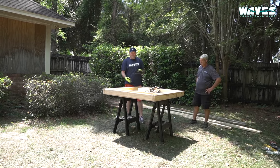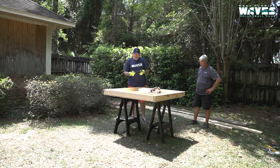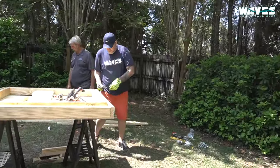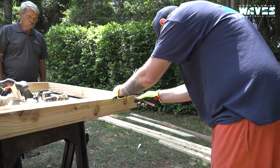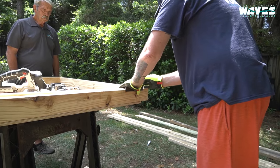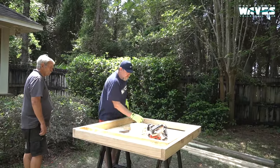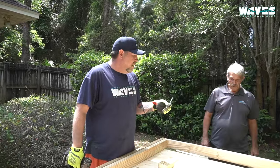Now it's time to put the bottom pivot point holes in so we can put our bolts in. That gives us the ability to stand the volleyball return system up or lay it flat. We're going to measure three inches from the bottom of this board and make our mark, then do it on the other side also — three inches on each side. We want to be as accurate as we can with these marks to make sure the pivot points align. We're going to draw our holes — we're using five-sixteenths bolts and a five-sixteenths drill bit.